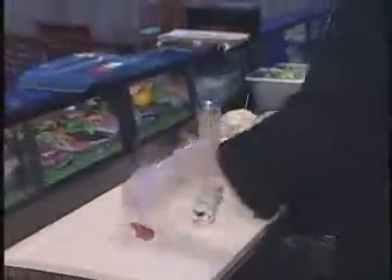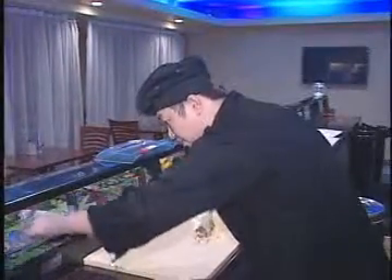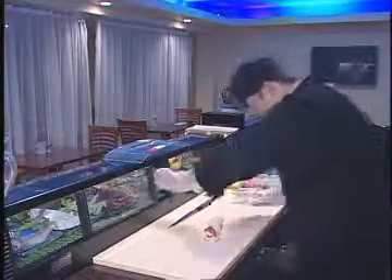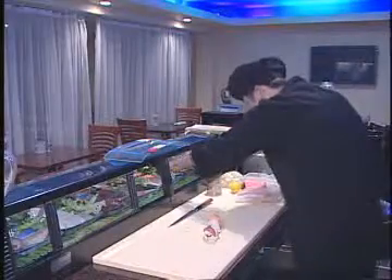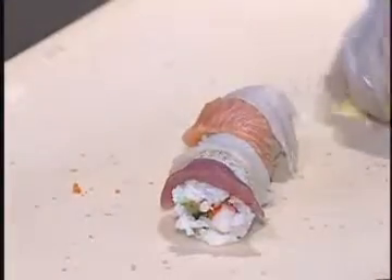Right now, you put a piece of tuna, a piece of red snapper, a piece of salmon, and a piece of yellowtail. Make sure it's nice and easy. Then start to put avocado on the top.